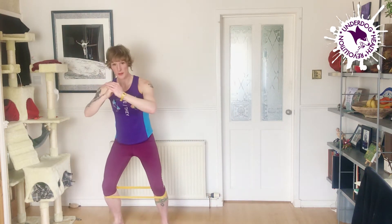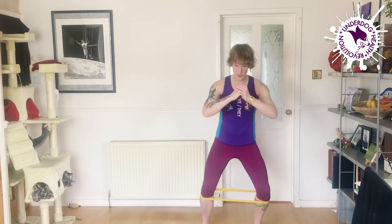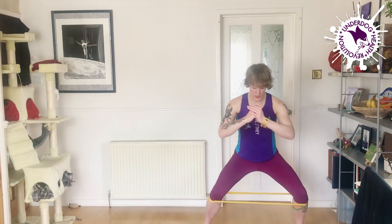Don't let the band slacken. Keep your feet at least shoulder width apart. To make it harder, sit lower in your squat. To ease off, sit higher.